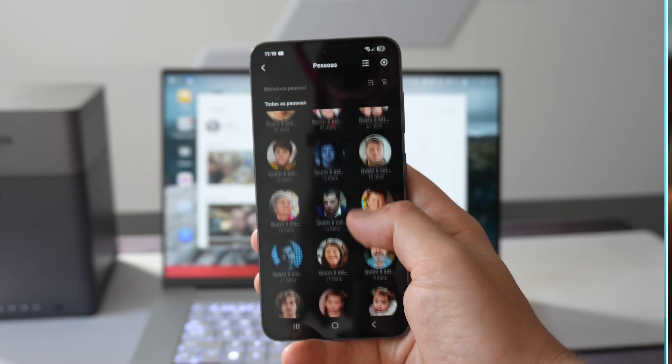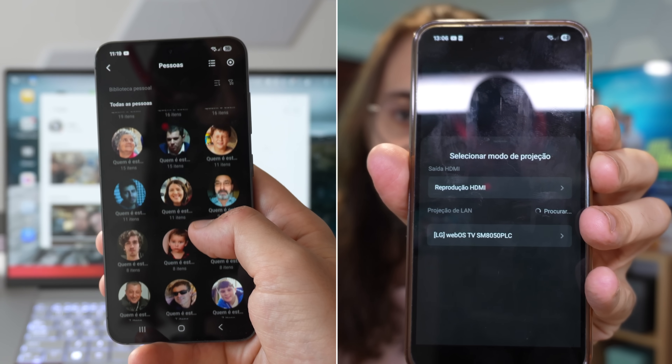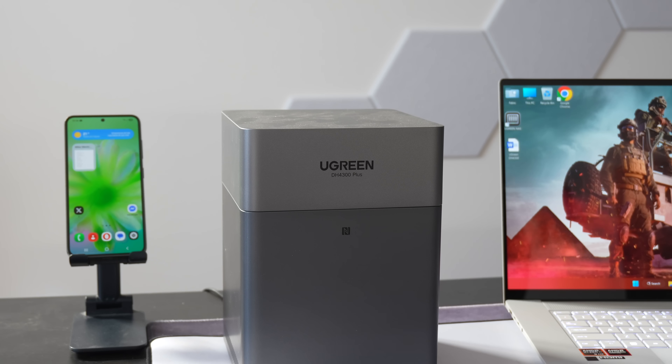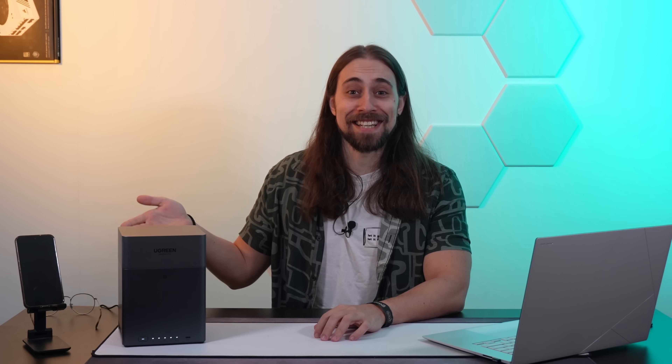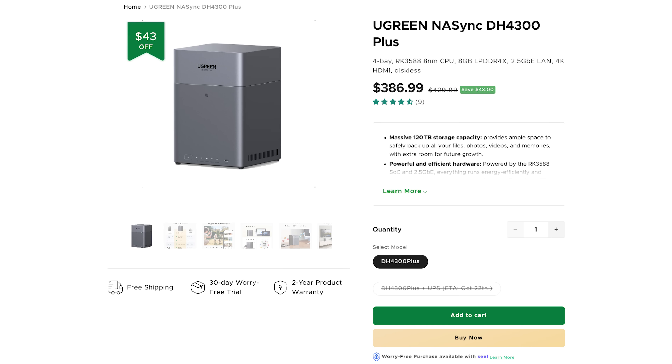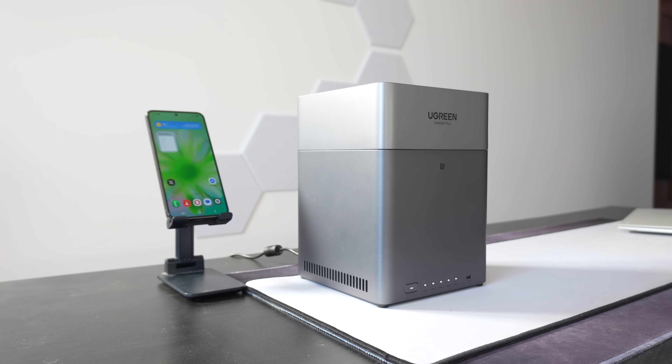A NAS is basically a home server slash media player where you can store and access all your data, and then access that data via your computer, your laptop, your mobile phone, your tablet. It is like having your own cloud server but right here at home. This model in particular is the Ugreen NAS DH4300+, selling around $360, which might seem a bit expensive but for what it does, this is really good value.